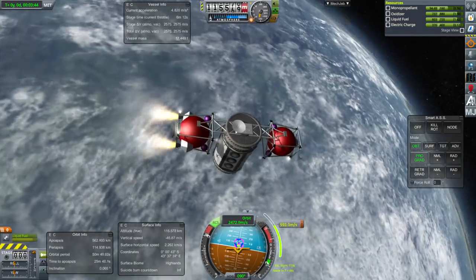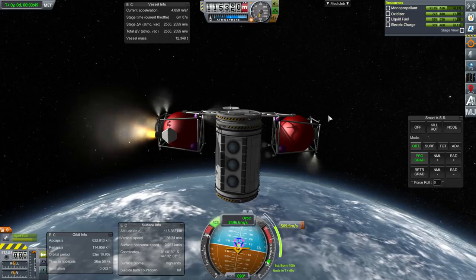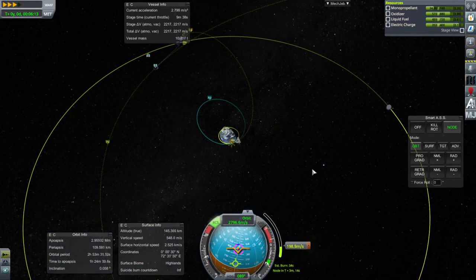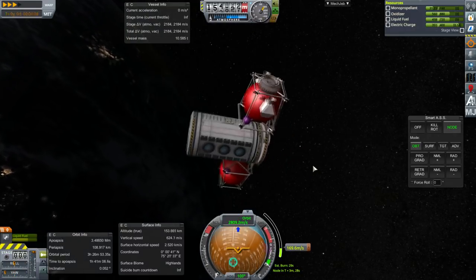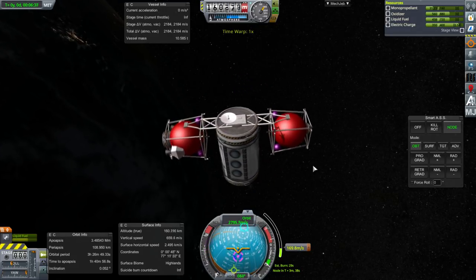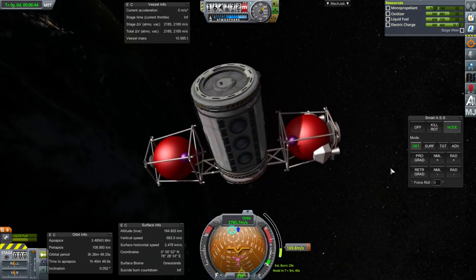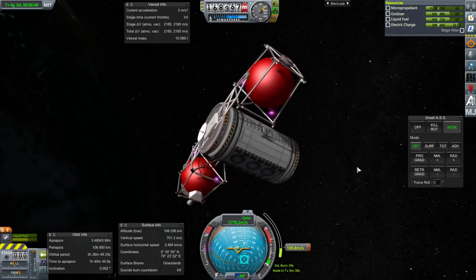It is obviously not designed for people to walk through, like a Cygnus or Dragon spacecraft carrying those kinds of supplies — that's not quite what this is for. The RCS propellant is depleting. Without the RCS propellant, we definitely spin out of control. Let's see how the reaction wheel does — it's a very, very limited reaction wheel. You can see it's taking quite a long time to restore. It's pretty weak right now.